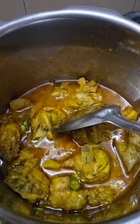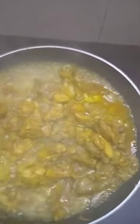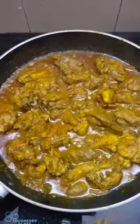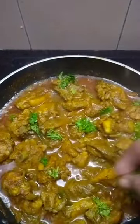Mix it in again for a little bit. The chicken is not good yet — we will mix in the pan and fry the pan. Once we fry the pan, we will mix it in again.